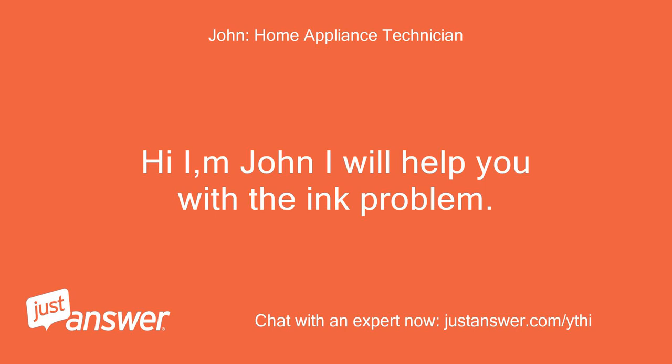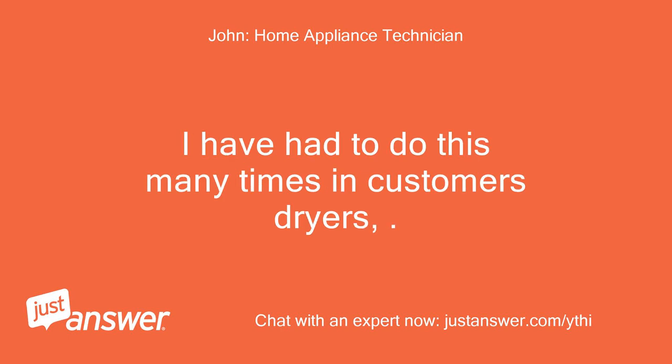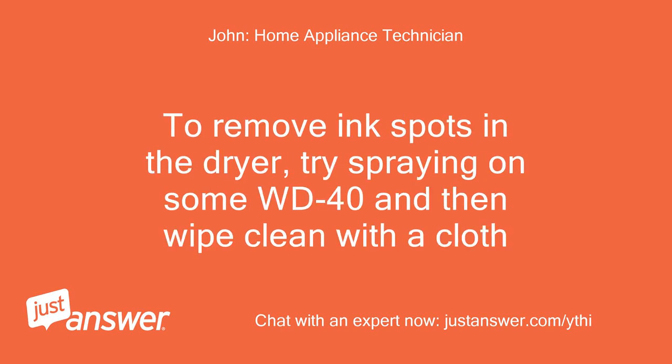I will help you with the ink problem. I have had to do this many times in customers' dryers. To remove ink spots in the dryer, try spraying on some WD-40 and then wipe clean with a cloth.